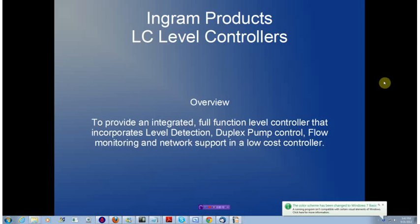The England level controller product family consists of a fully integrated level detector, a duplex pump controller, flow monitoring subsystem, and a network support interface, providing a very low cost, fully functional level control subsystem.